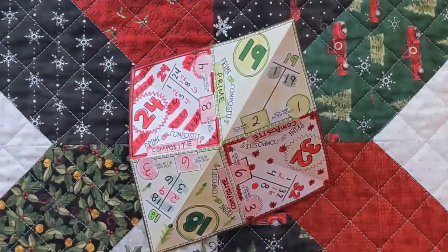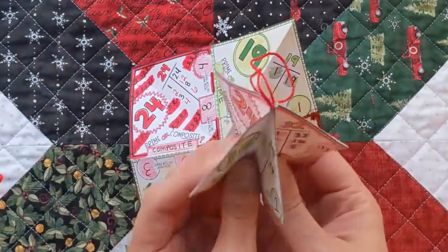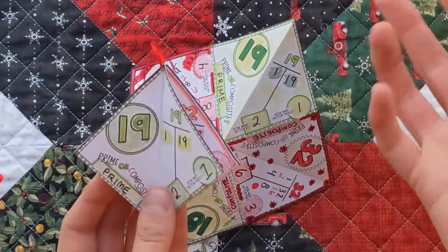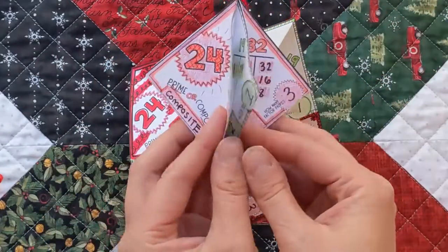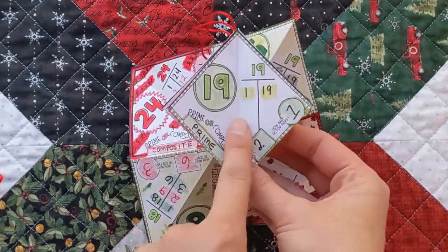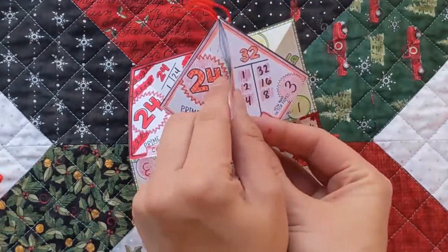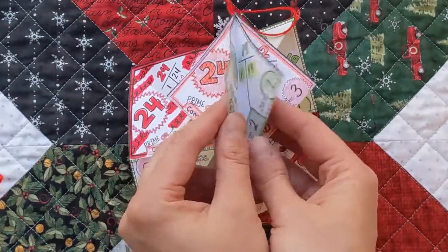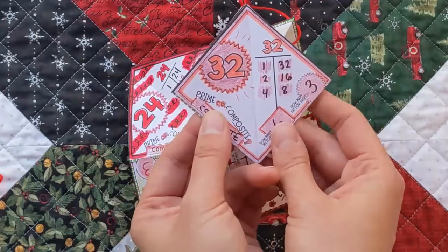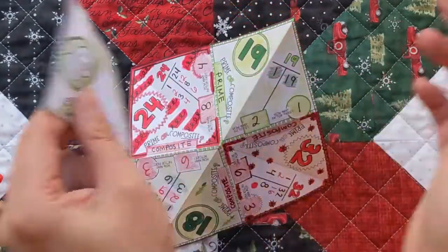Now before you start gluing and getting your string, we're going to practice folding it into the ornament shape just so it's easy for you to do. Something that really helps is to remember that the ones with the same number are going to get folded in half — it's almost like the 19 and the 19 are going to get closed like a book. The 32 and the 32 like that, then later you open it and look at it.